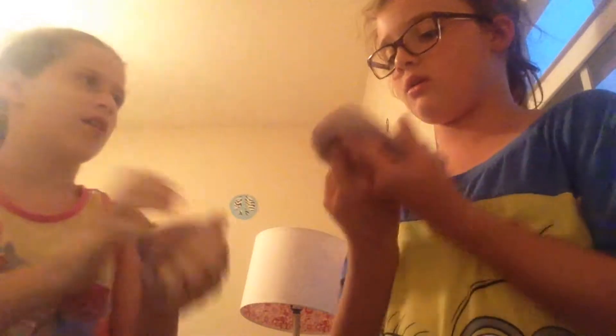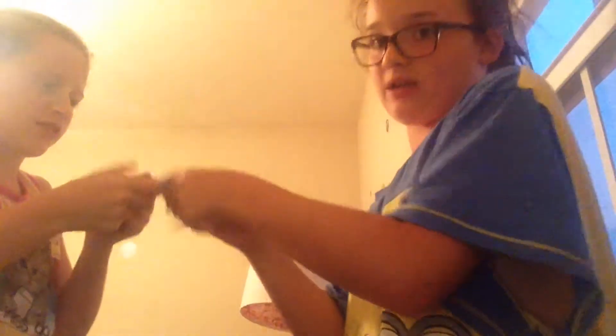So the next trick is the bubble trick. Put yours down — okay, so first of all you gotta scrunch it and get all the bubbles out.